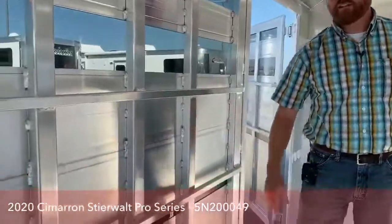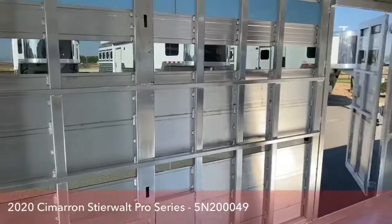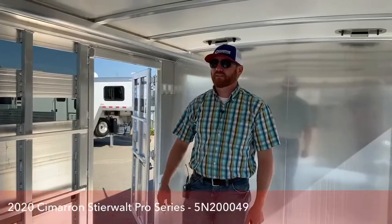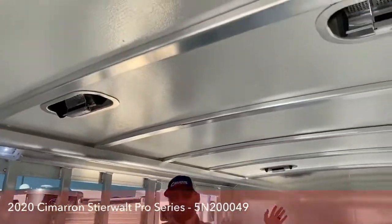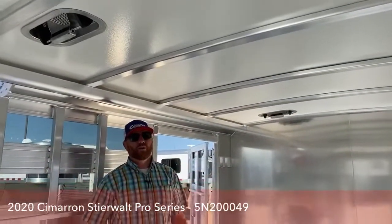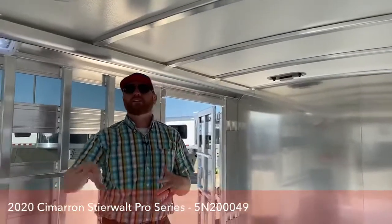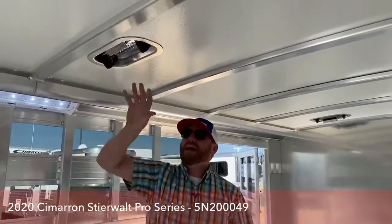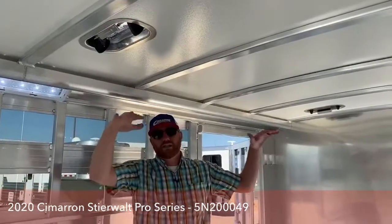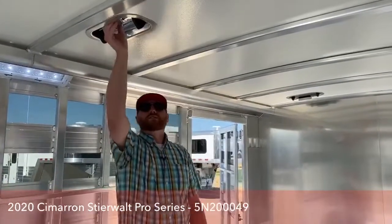In here we put a low and high tie rail that goes the whole length of the trailer, and it's also on the escape door, so you've got a lot of places to tie cattle up. We've got six roof vents so you can manipulate airflow through this trailer any way you want. Traveling in the winter, as their body heat starts warming things up, you can push the vents back so you're not grabbing air going down the road but still releasing that hot air — keeping them nice and cool in transit.